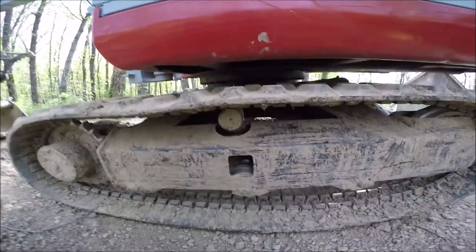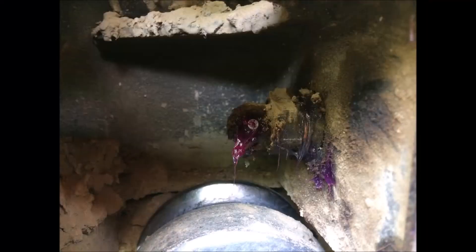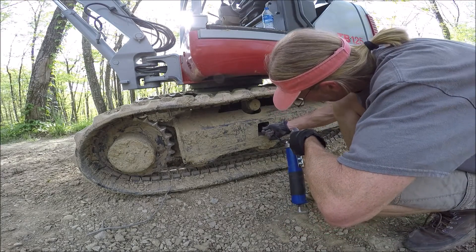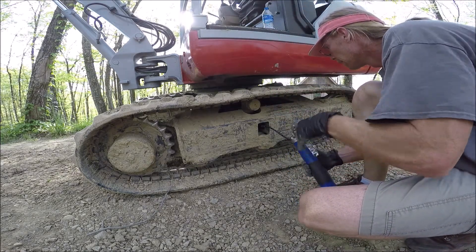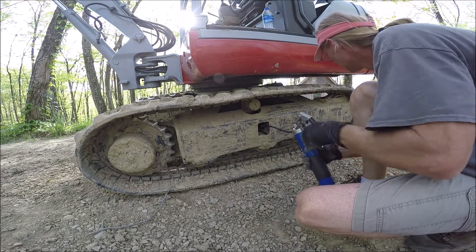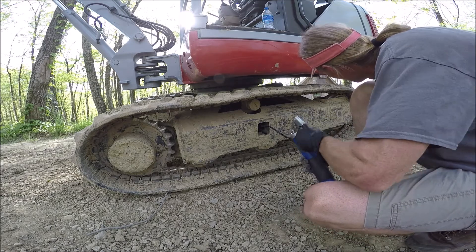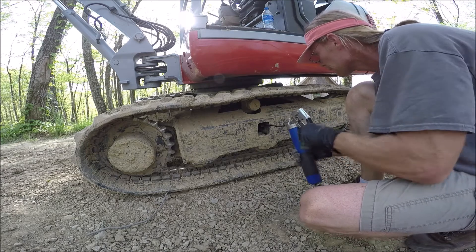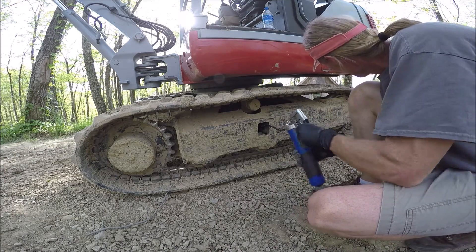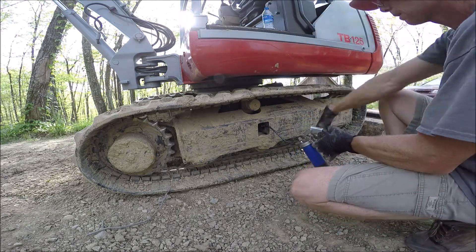Now I'm going to take the grease gun and pump that up, and see if it'll hold. Let's see how it works. Counting pumps — it's starting to move, you can see the slack coming out.